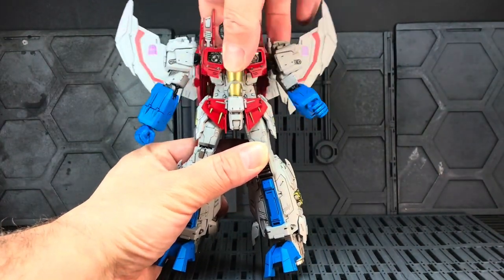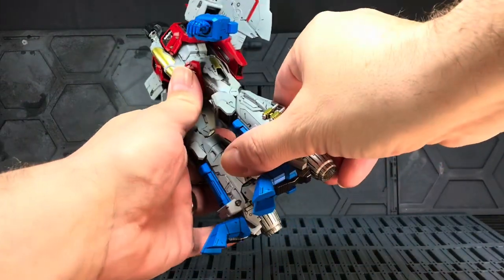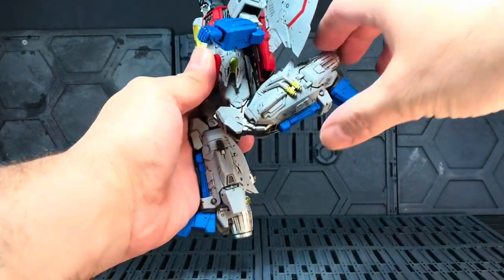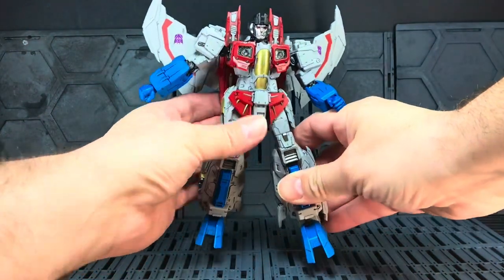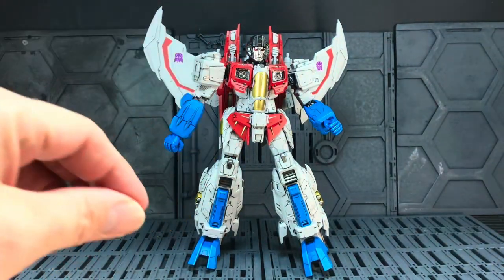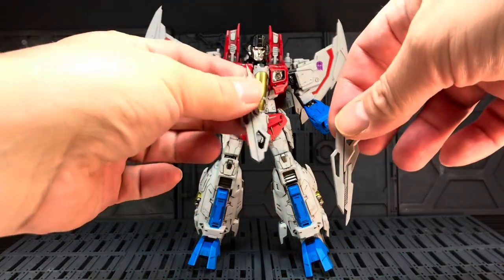There's a pretty sweet torso twist as well, which is fantastic, and you can get a bit of an ab crunch forward through the pivots at the top of the hips. You've got full double knee bend — the legs are quite chunky because they incorporate parts of the jet turbines, so you can get a really good double bend there. It stands fantastically well; it's a really really solid looking figure with beautiful articulation.